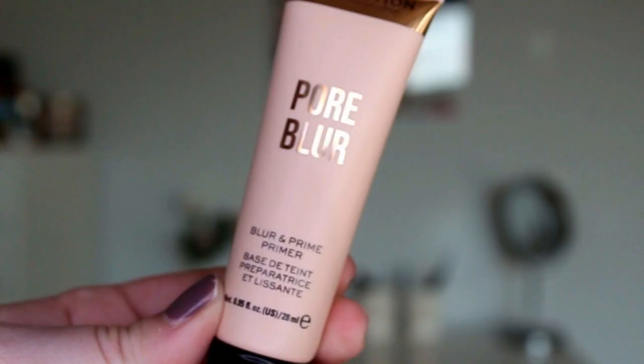Without further ado, let's jump right into this video. If you see some glitter sparkles on my skin or eyelid, I had glitter on yesterday and it won't come off — it's everywhere. So this is going to look pretty and glittery. First up we are going to prime, and the primer I found is this one — the Pore Blur and Prime primer. I don't know what the deal is with this one, so we are just going to crack right into it.